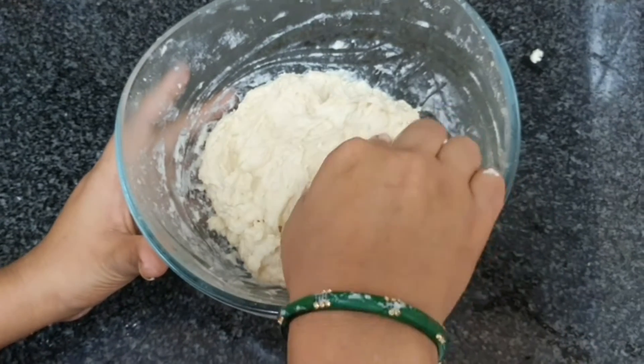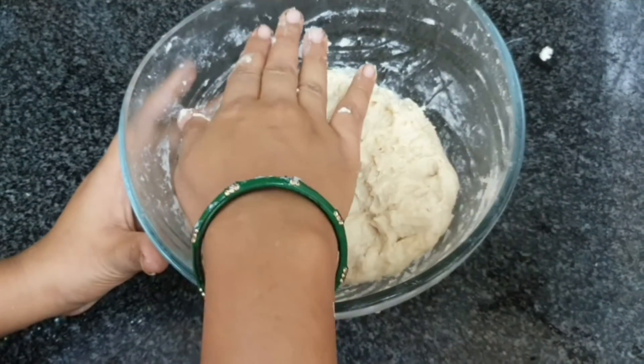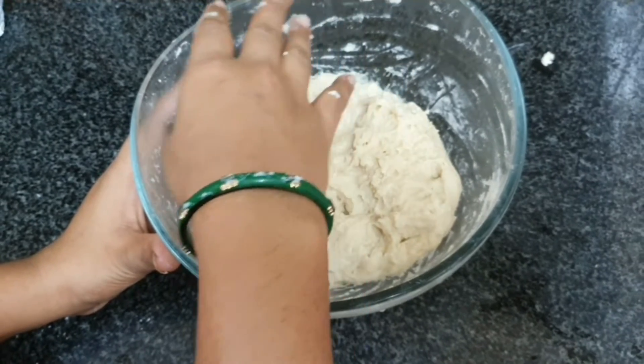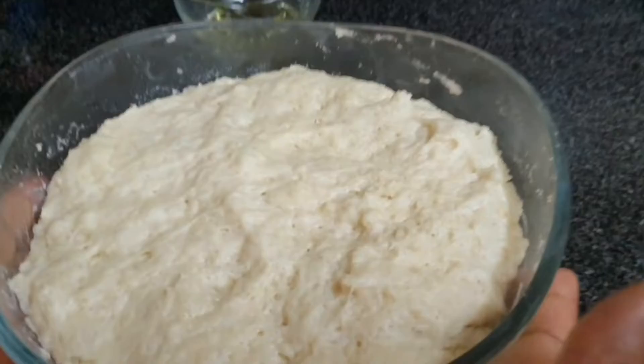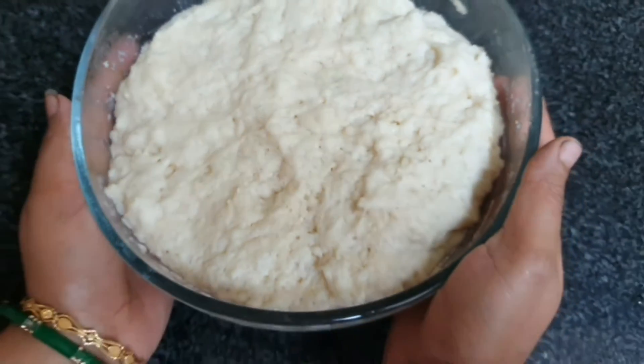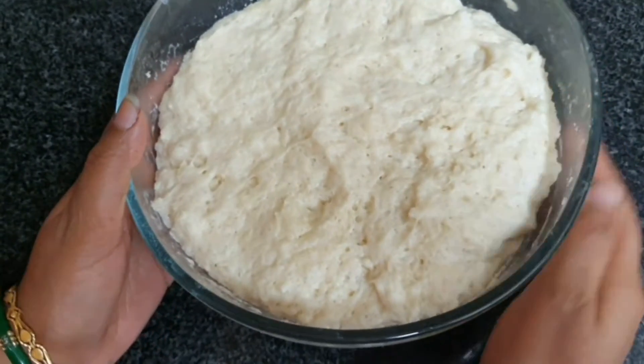We add a little more milk and knead it firmly with our hands. Now it's done. We'll keep it aside for one and a half hours so that it rises, and after that we'll make the bread.